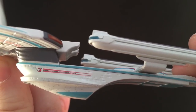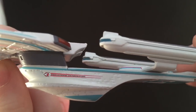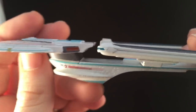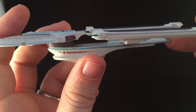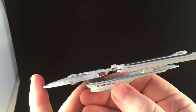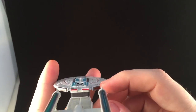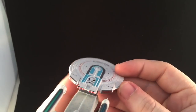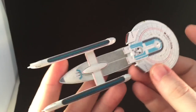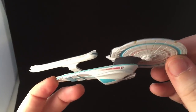Starship USS Enterprise, United Federation of Planets. I need to have a look at that in a little bit more detail. This nacelle is much nicer — this looks like the nicer side for displaying, as we have a little bit of a paint mismatch on the other side and that nacelle is slightly separated. There are no plastic components in the back across the impulse drives — they're just painted on. Nice paint application on it actually, to be honest — nice and vibrant. Such an iconic design.